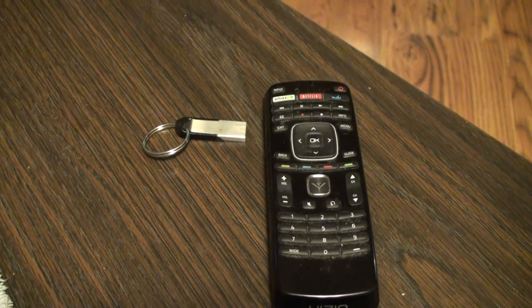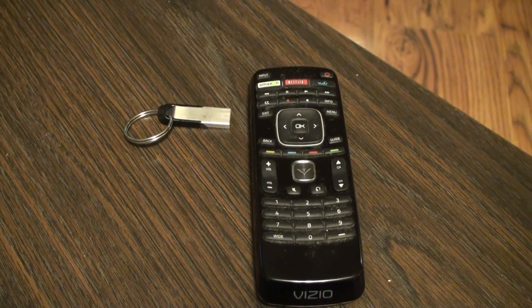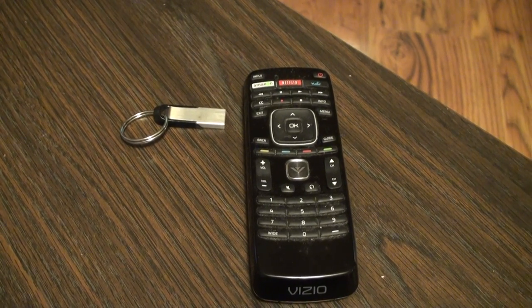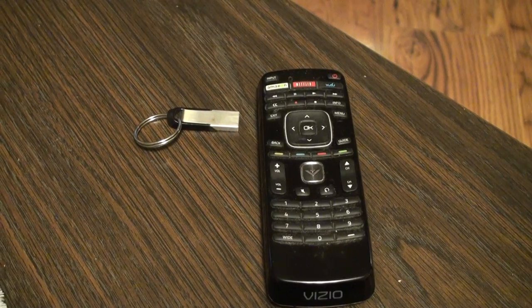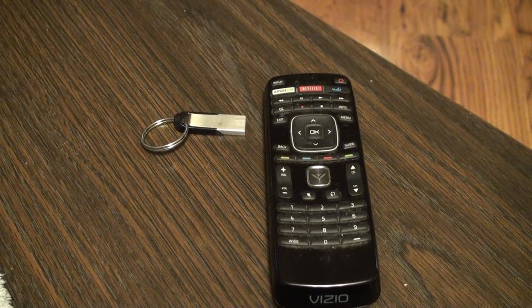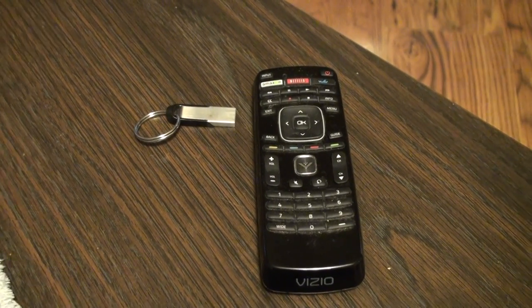This is the same USB drive from the last video and now we're going to show you how to play it on your TV. We have an MP3 file, a JPG which is a picture or a photo, and you'll need your remote to access it on most TVs.